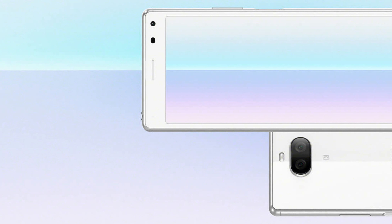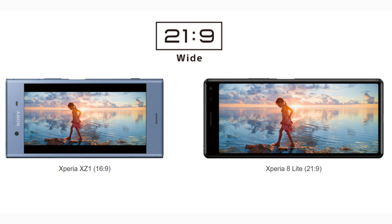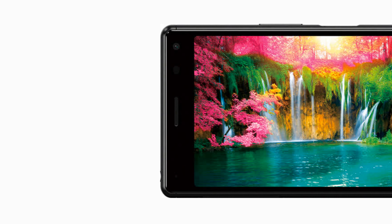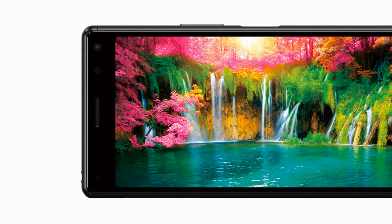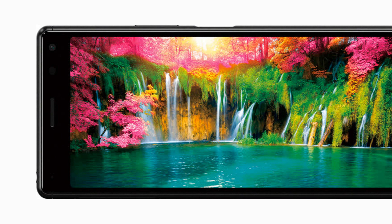Display: Experience a wide variety of content on a 21:9 large screen, equipped with almost the same ratio as a movie. When watching a 21:9 video, you can enjoy a powerful image without black bands at the top and bottom. Triluminos Display for Mobile with Bravia imaging technology reproduces rich natural hues and delicate color differences in a wide color gamut.